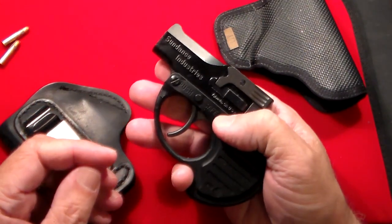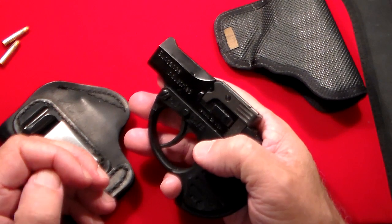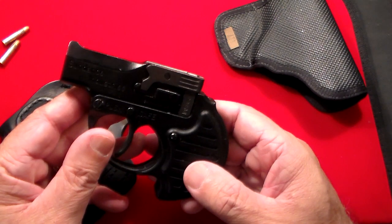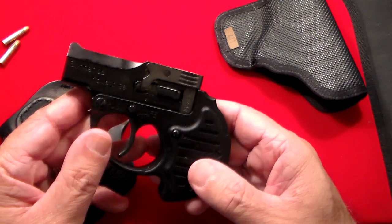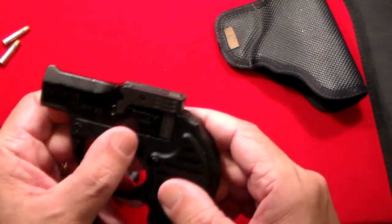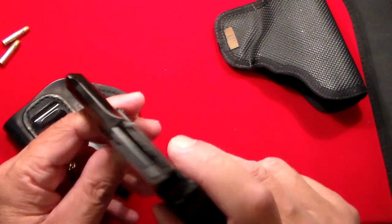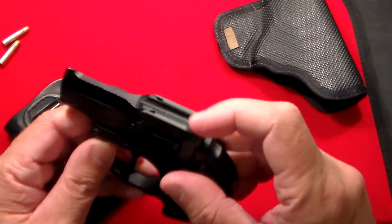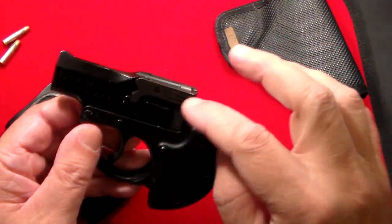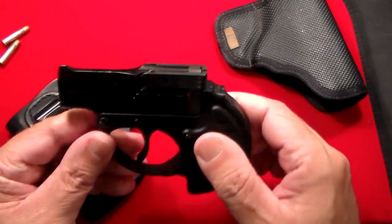This is extremely light — it only weighs a couple of ounces. I believe Sundance Industries was an offshoot of Jennings, and Jennings was the original Saturday Night Special gun company from a long time ago. But this actually has pretty decent quality. There's another older American Derringer out there that looks kind of similar to this.